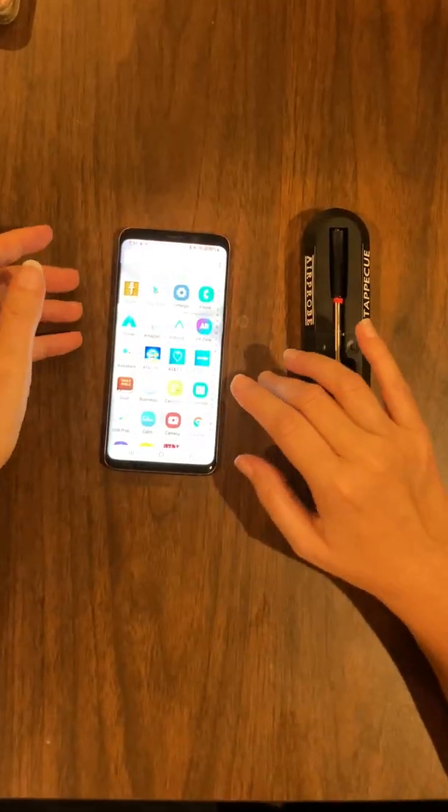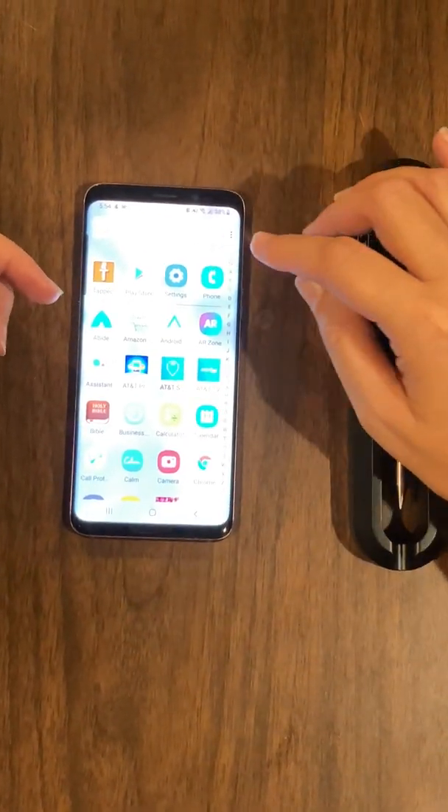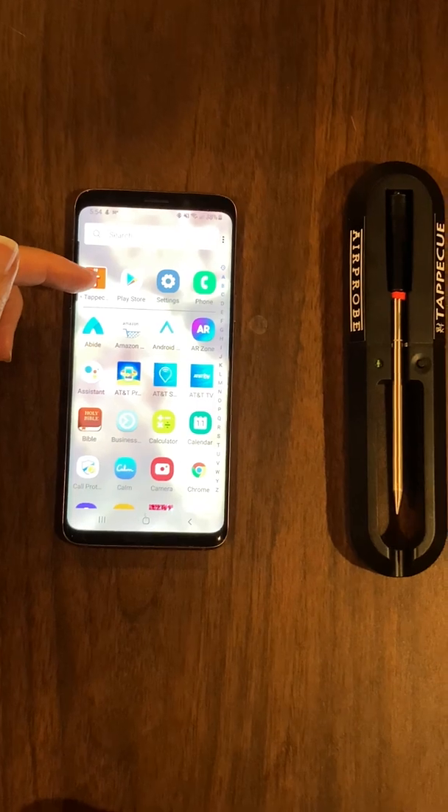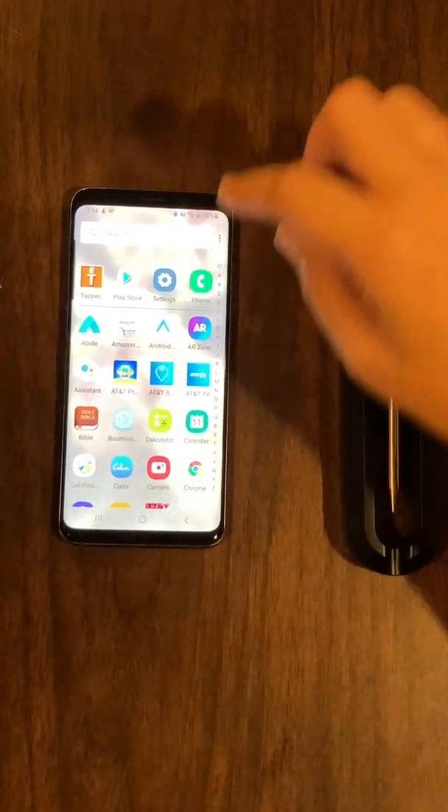While it's charging, go to the Play Store, look for the TapaQ app, and install it. I've already got the app installed.